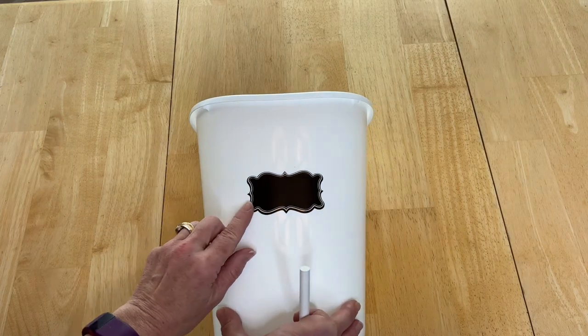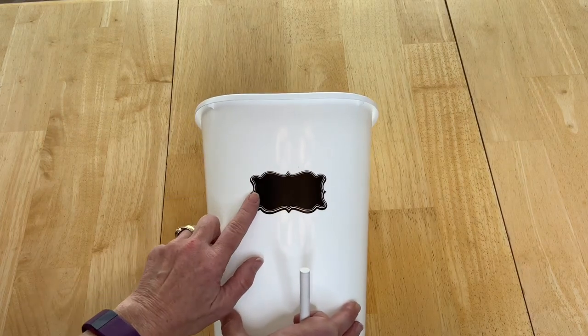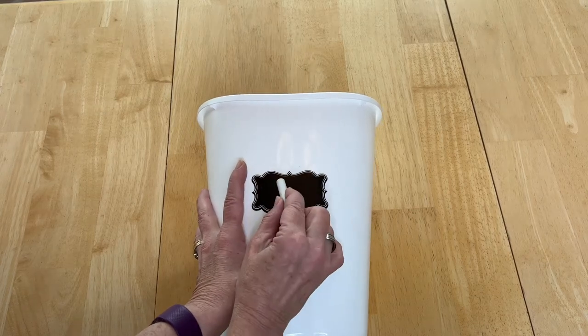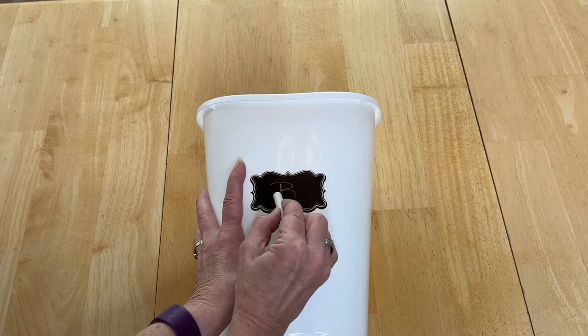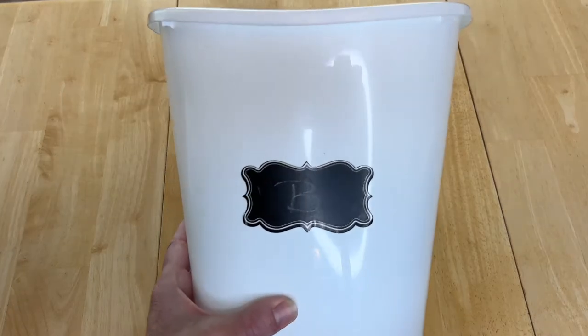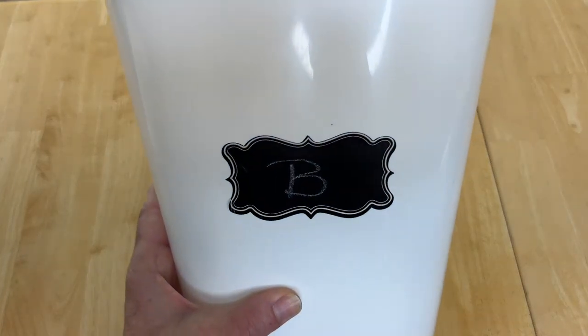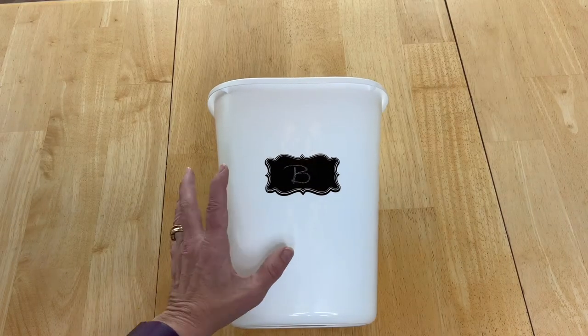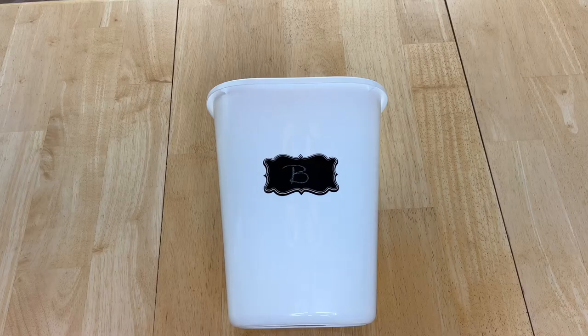I've placed chalkboard stickers on these. You could use any sticker you want, but with chalkboard stickers I can take a piece of chalk and write each person's name or their initial on it. You could use a chalkboard marker instead, or use a different sticker, or just write directly on the trash can itself.